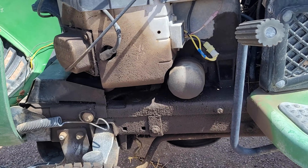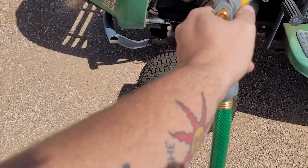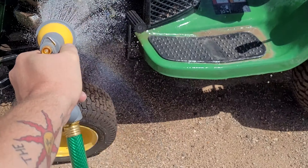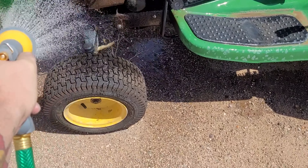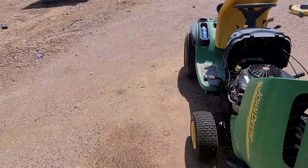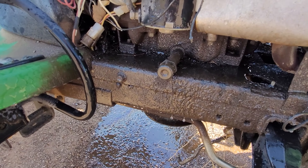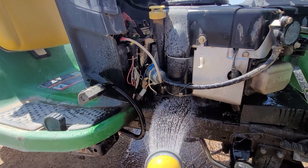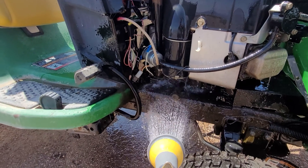So when it comes to degreasers, the first thing you want to do is wet the machine. Just give it a good wetness — you don't have to do nothing fancy. Just wet it down. I bought a brand new garden hose just to show people that you can do this without a pressure washer. You see all this oil and stuff here — real nasty. Just wet it down, don't worry about too much of anything. I've done this a hundred times. Just give it a good wet.